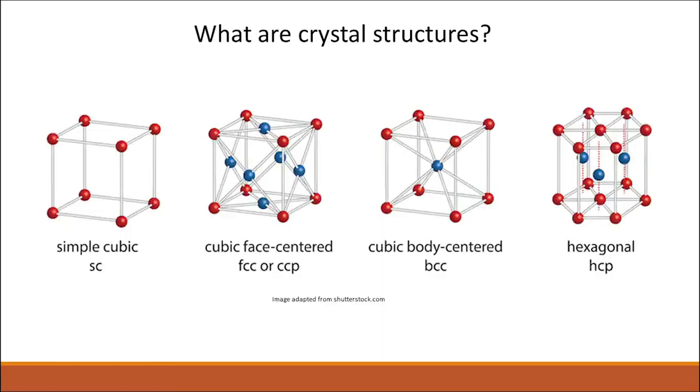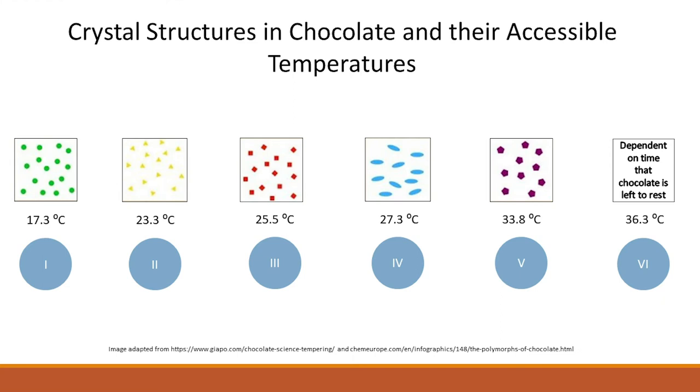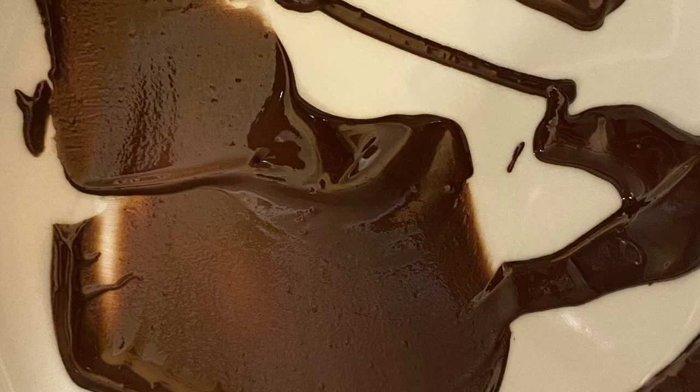So how does this all work? As you learn more about materials, a topic that will become more important is crystal structures — essentially a solid made up of atoms arranged in a specific three-dimensional pattern. Materials primarily made up of these crystals are called crystalline materials. Chocolate has six different crystal structures it can be made up of, and you can get its molecules to arrange into each by heating and cooling to specific temperature ranges. When we temper chocolate, we heat it to the point that its molecules settle into its fifth crystal structure, which promotes the characteristics of hard and shiny chocolate with a good snap.